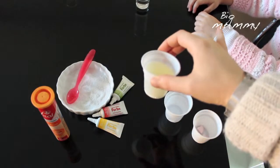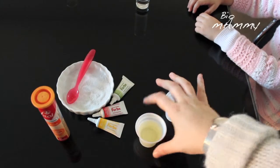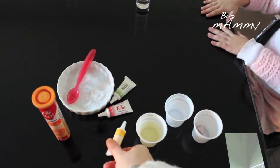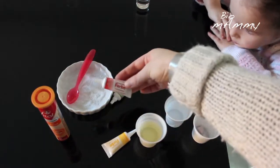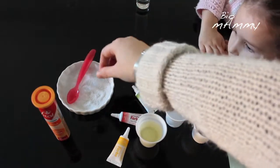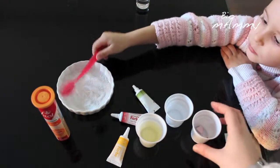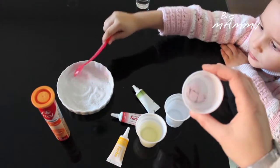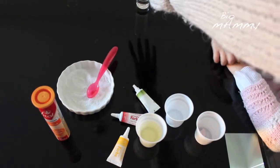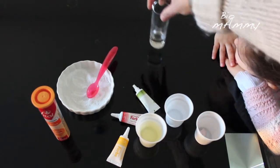For this experiment, we're gonna use some sunflower oil, some water, some drops of food coloring, some salt, and we're gonna try and dissolve vitamin C into the glass. We need a glass to mix everything.